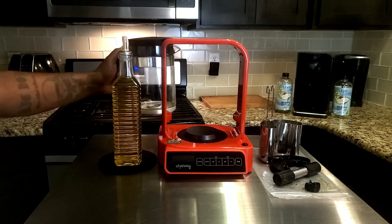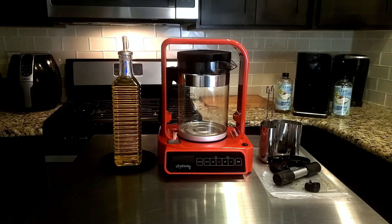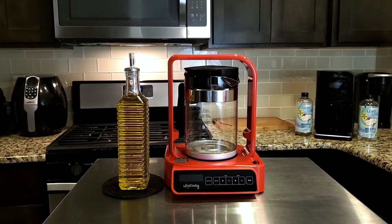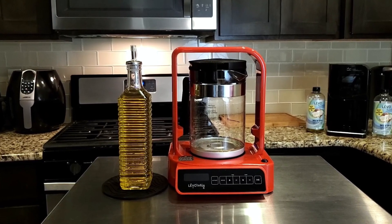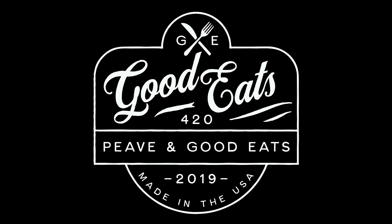If you decide to get the Levo C or another Levo device, I will put the link and the coupon code in the description where you can save 10% off your order. If you have any questions about the Levo C, put them in the comment section. Thank you for watching, and until I see you guys the next time — peace and good eats, I'm out guys, much love.